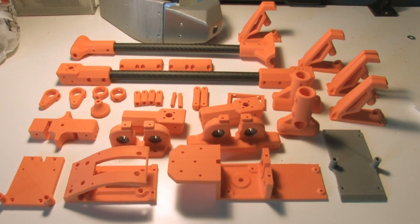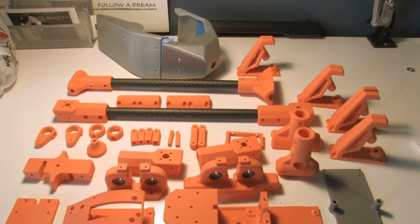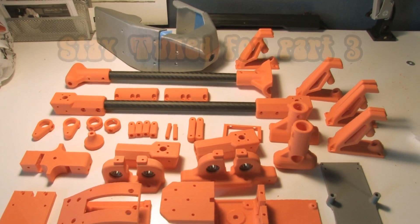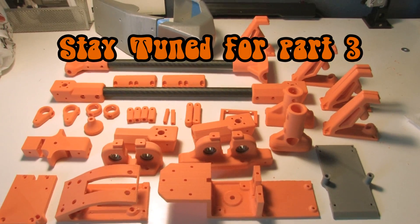It's Sunday morning and here's all the pieces. I finally finished printing them all and now I've got to put this thing together. A lot of screws.